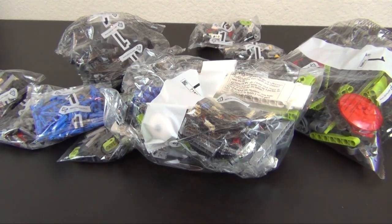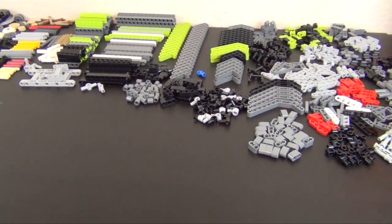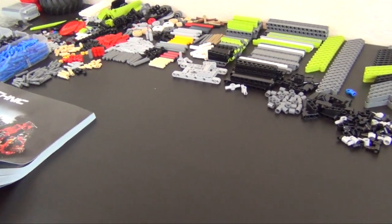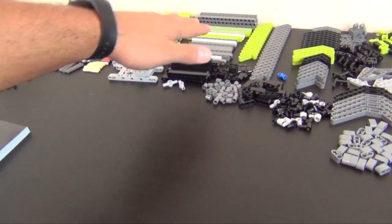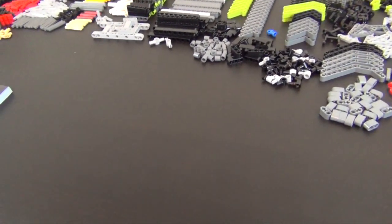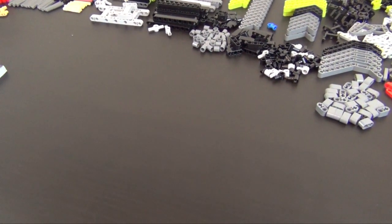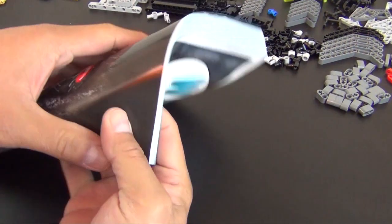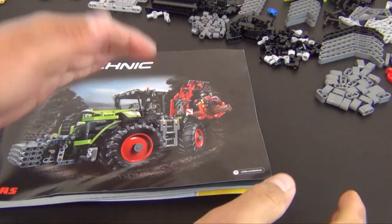All right, everything's dumped out and sorted by part type. Some of it is in loose piles, some I lined up — like the lift arms. I've got all my pins and connectors, basic bricks, axles, gears, lift arms, connector pieces, thin lift arms, and pin and axle joiners. We'll be building right here. I'm a bit upset the instruction book is bent, so I'm going to try to reverse-bend it so it lays flat.